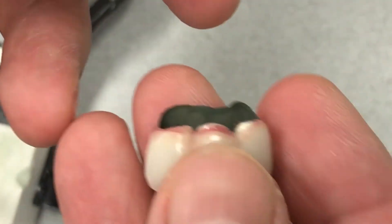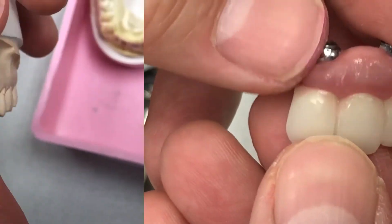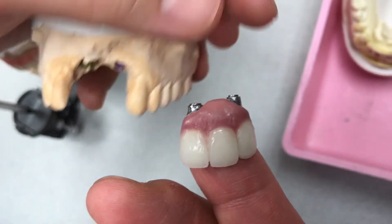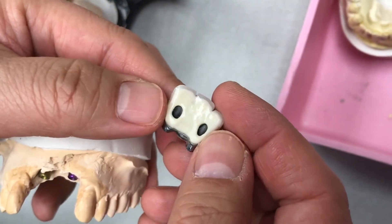So in this three-unit case, we are going to cement together like that. This is final. We cement it, put together — the great texture, great translucency, and the whole perfect linger.